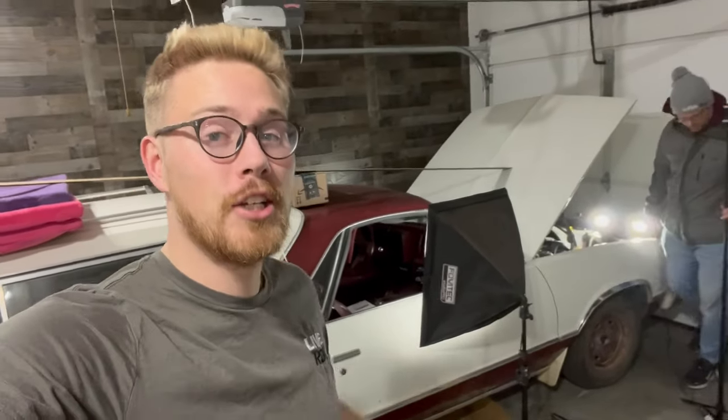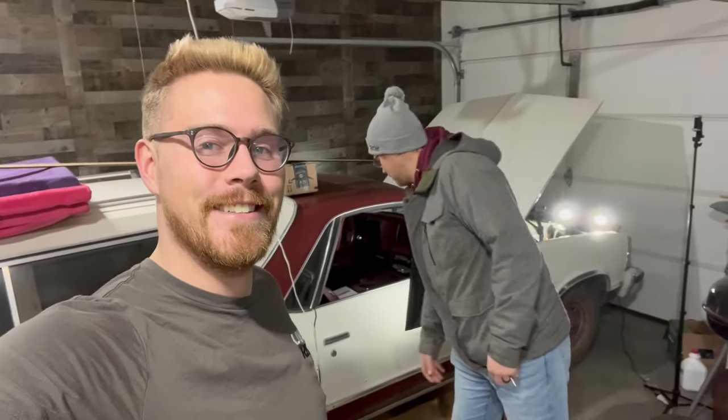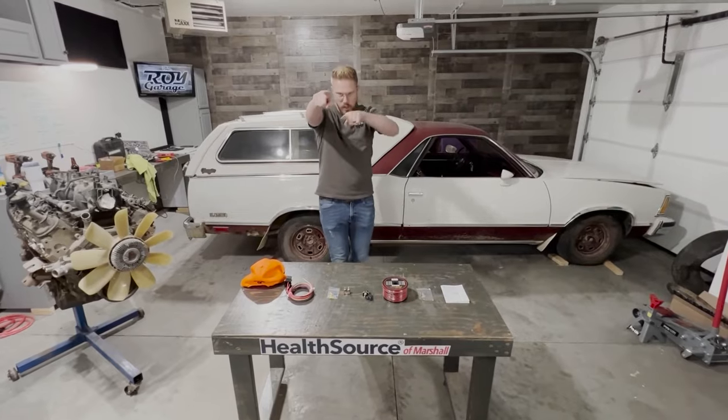Thank you guys for tuning in to this week's episode of the Roy Garage. Make sure you like, subscribe, and turn on those notifications so you don't miss out on next week when we do something a little more to the El Camino. Let's go!